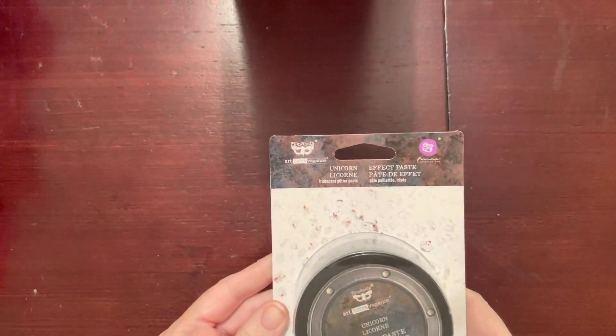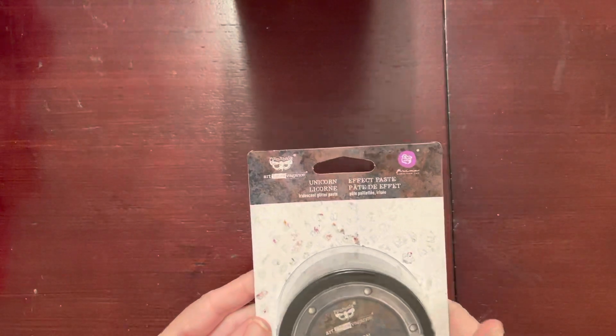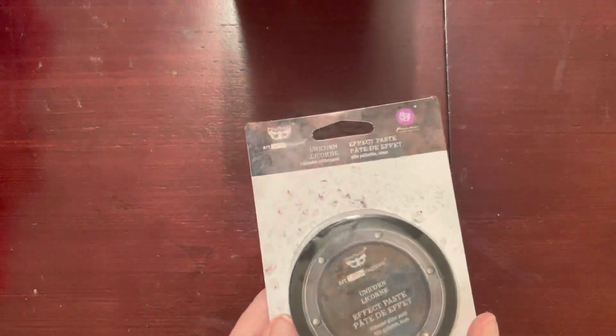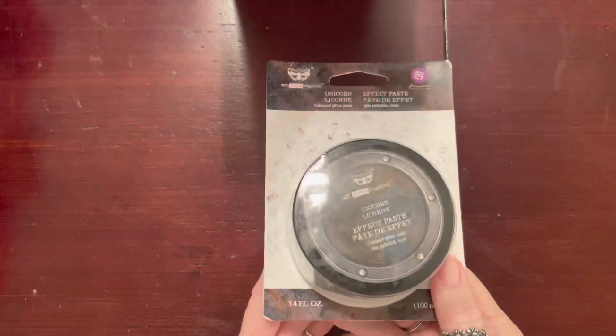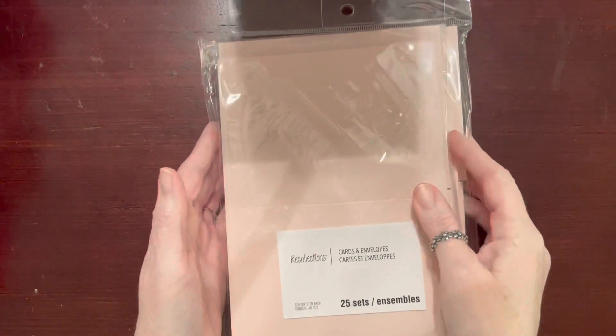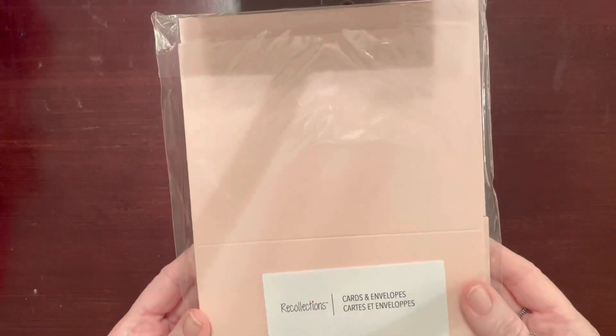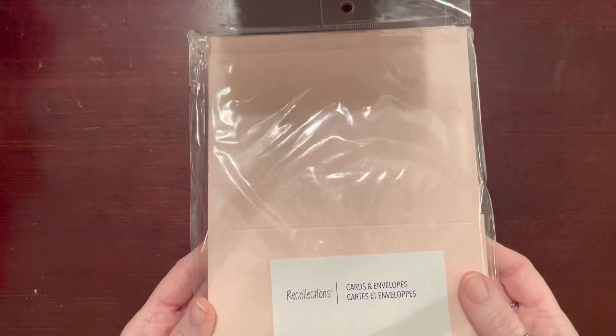Next I found this Unicorn Effect Paste by Prima — I've never used it before, but I was thinking I could use it with stencils. I got that for three dollars. Then I found these cards and envelopes in a beautiful blush pink — you get 25 sets of cards and envelopes, and they have these for a dollar a piece.